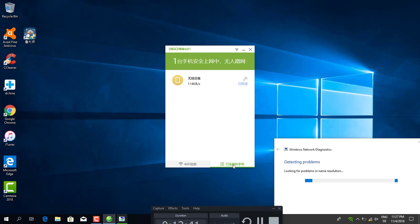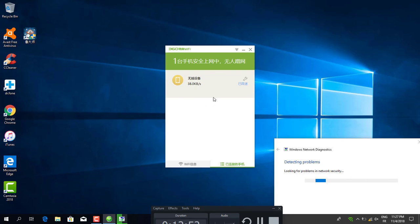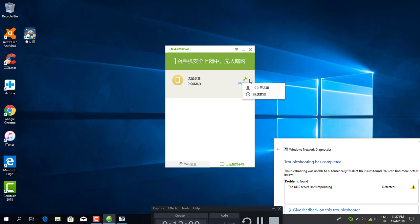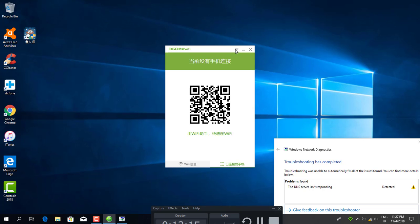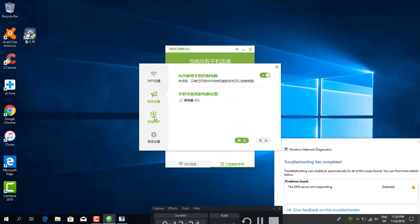If you don't want a device connected, you can lock or block it. Click here to block a device. For example, if someone has your WiFi password, you can block their device here. I can also unblock it. This section shows signal settings — I use my mobile with Google Translate to understand it.